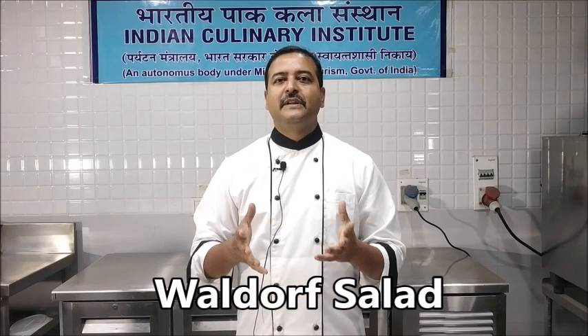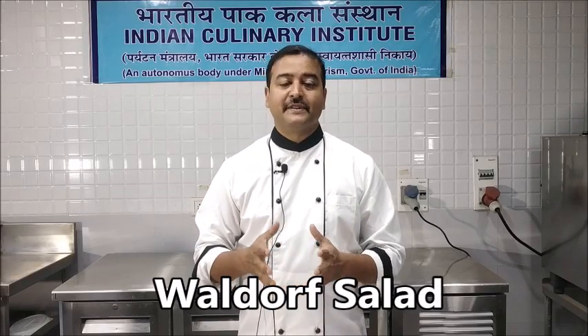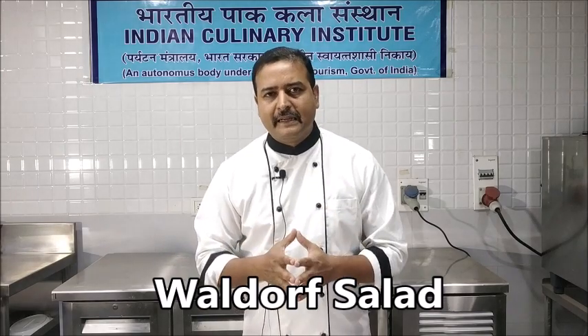Hello viewers. In today's session we are going to prepare a Waldorf salad. A Waldorf salad traditionally is prepared from apples, celery, walnuts and is dressed with mayonnaise. In simple terms we may say it is a nut and fruit based salad.